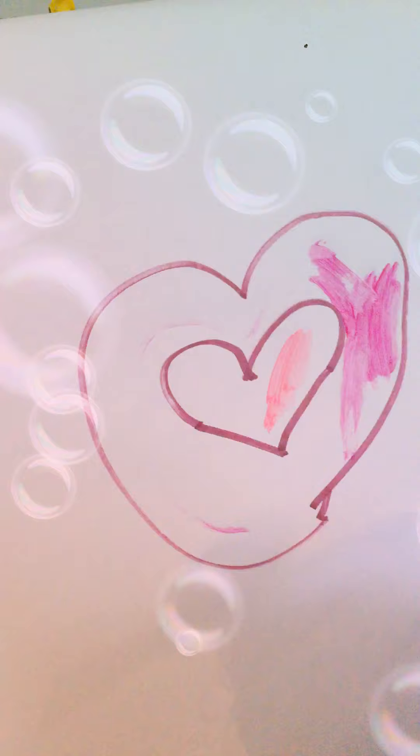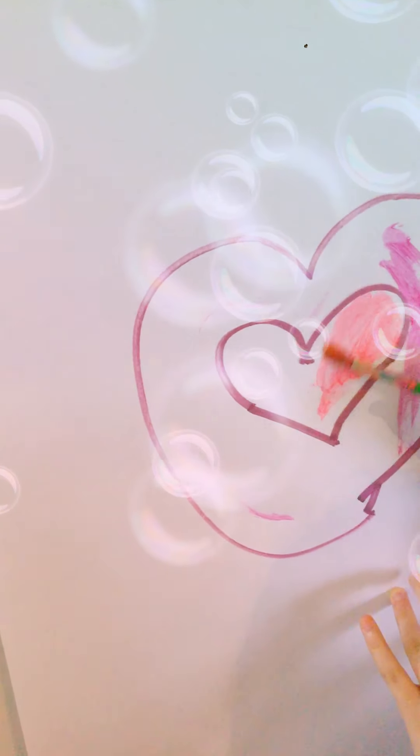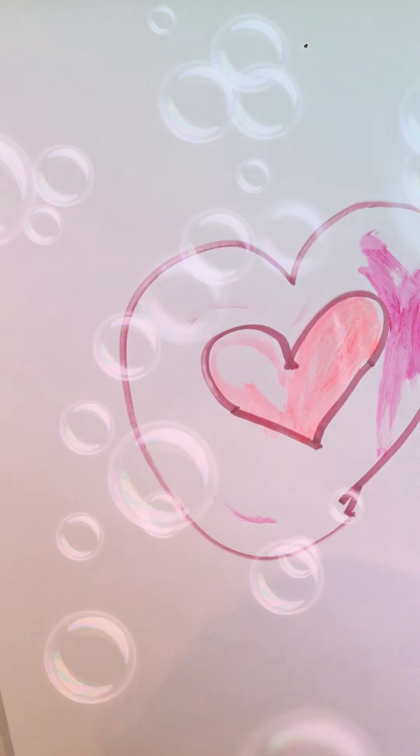Now I need one of my favorite pink colors. I like it a little wet because it helps you get more of the color. Then you have to paint inside the little heart. This might take a while. After you finish the whole outer heart and the inside heart, you will take black paint.